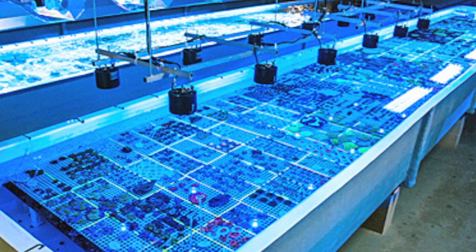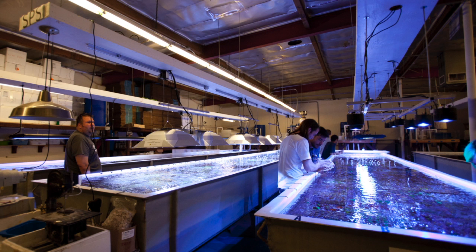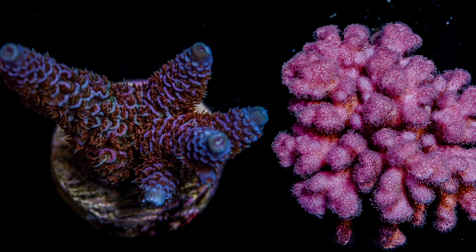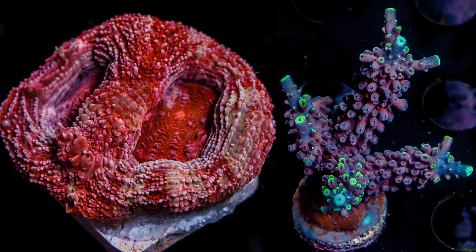Today we received a shipment of SPS, or Small Polyp Stony Corals, from Unique Corals in California. In case you're not familiar with Unique Corals, they're the leading West Coast importer of live corals. In addition to importing, they also farm various types of SPS, LPS, and soft corals for the aquarium trade from their 14,000-gallon facility in Van Nuys, California. We selected Unique Corals because we know they are great at taking care in providing healthy and vibrant corals to their customers.